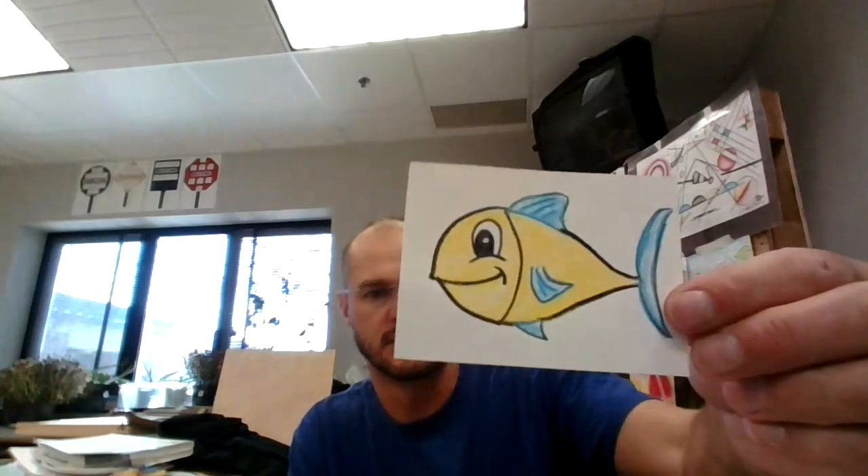Next, my fish's eye — I am going to color his eye black, and I'm going to trace over top all the pencil lines. Around the eye should be left white, so remember to leave the white around his eye. It looks like I need to go around his fins too. This is kind of a cartoon-looking little fish.